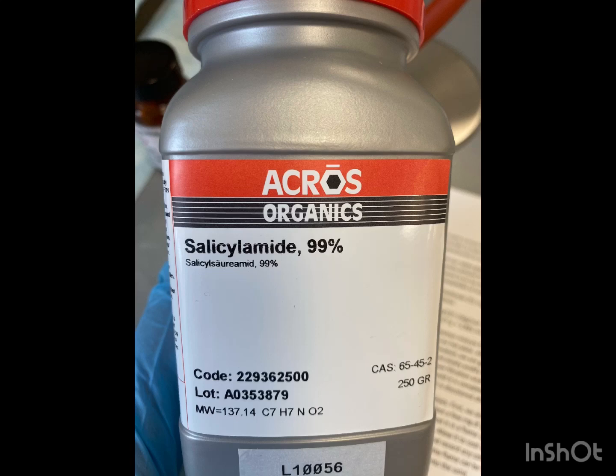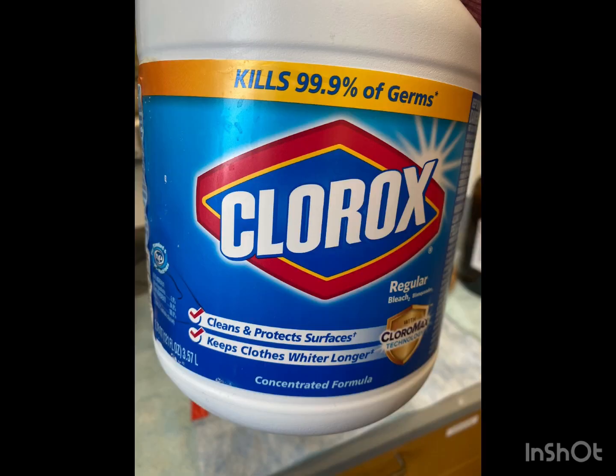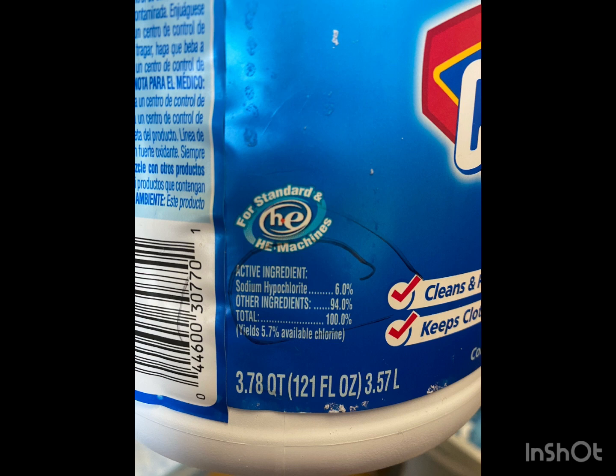Hello, my name is Krista Riggins and today we will be performing an electrophilic aromatic substitution with salicylamide as a substrate and the iodocation from sodium iodide and sodium hypochlorite as the electrophile.